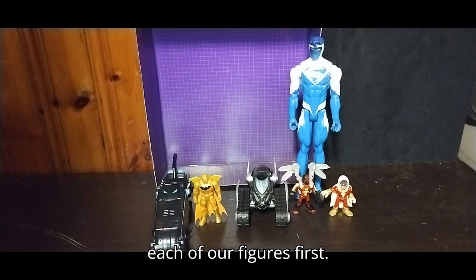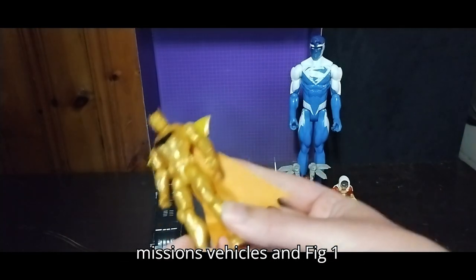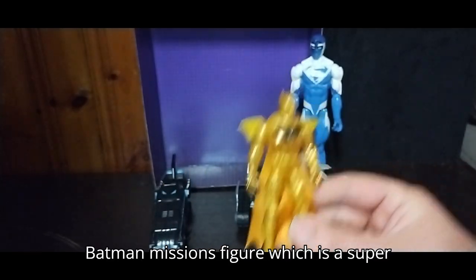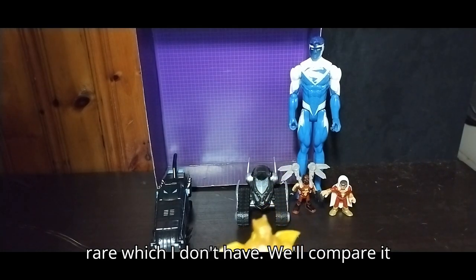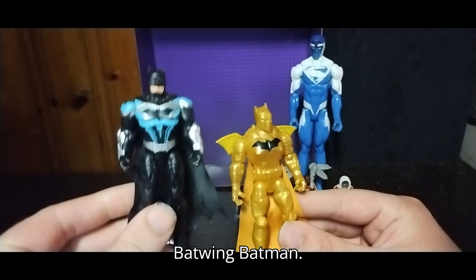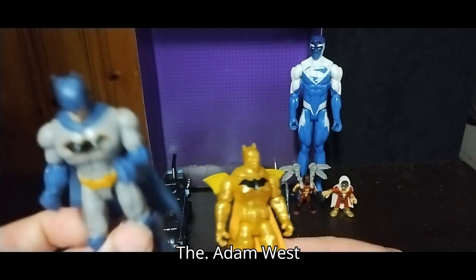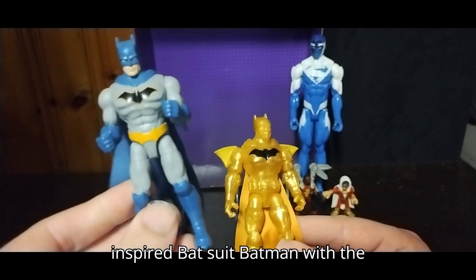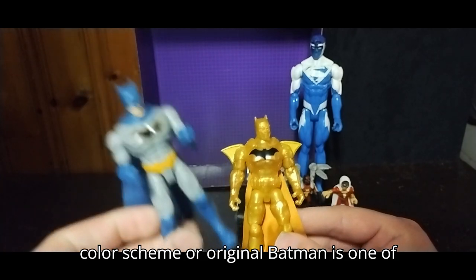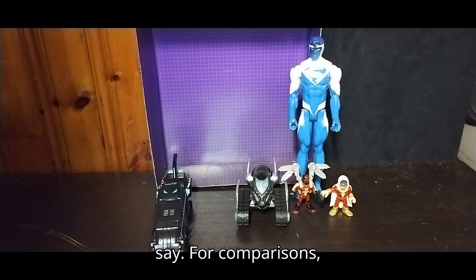We're going to look at each of our figures. First, we're going to look at our Batman Missions vehicles and one figure. We've got this golden Batman Missions figure, which is a super rare one which I don't have. We'll compare it with some other Batmans — here's the Batwing Batman, the Adam West-inspired Batsuit Batman with the color scheme, or original Batman if you want to be specific. And that's all there is to say for comparisons.